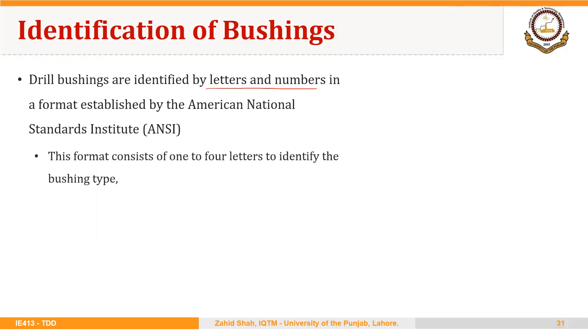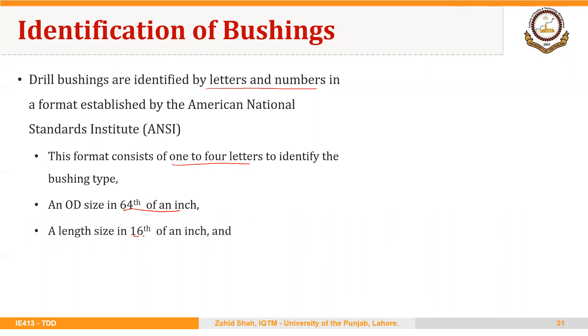This format consists of 1 to 4 letters to identify the bushing type, an outside diameter size in 64ths of an inch, a length size in 16ths of an inch, and the inside diameter of the bushing stated to four decimal positions.